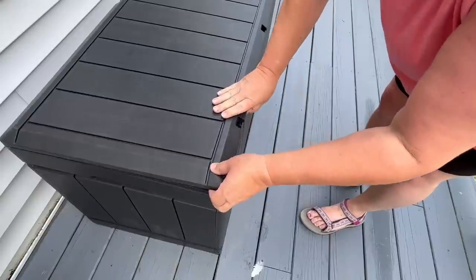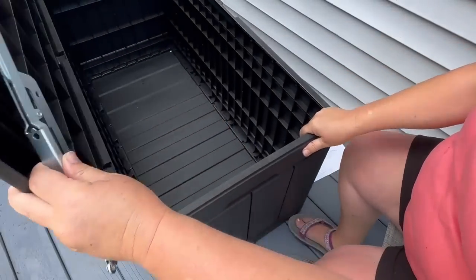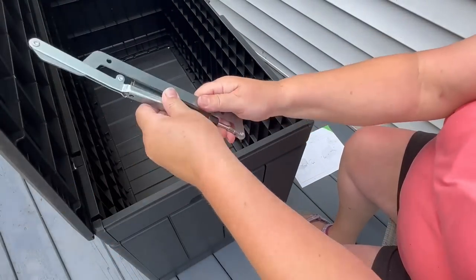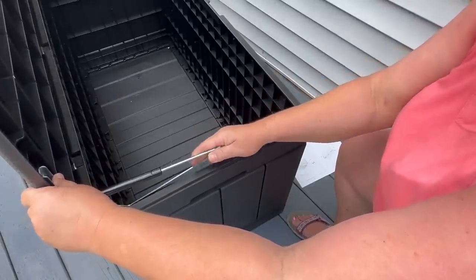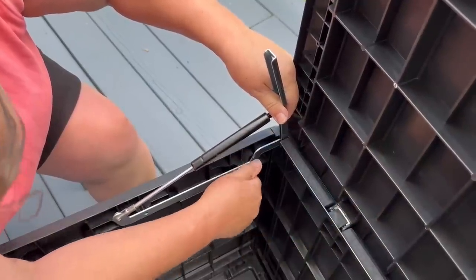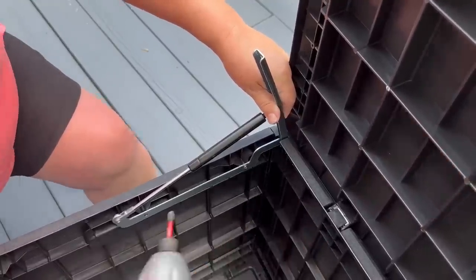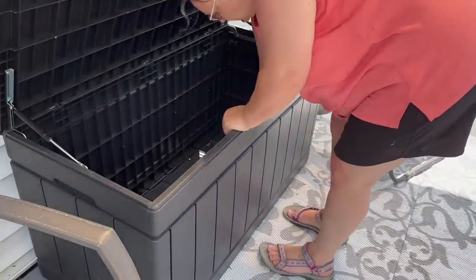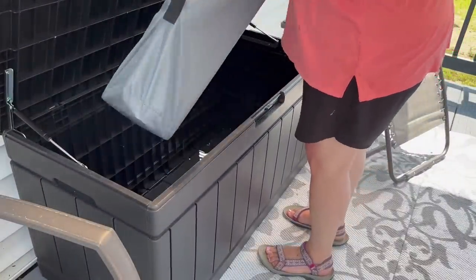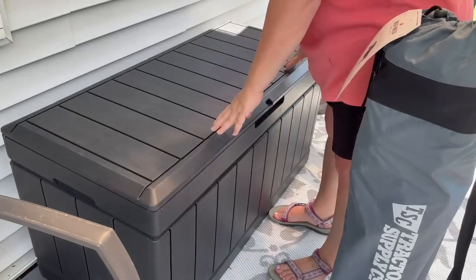The lid went right in — once you got it in the groove, all you had to do was tap it and it's in. The hinges were a little bit more involved — you had to hold the box open while you put the first hinge in, but once connected, the other side stayed up a lot easier. These hinges are great because they hold the box top up, slow it down as it opens, and then the lid drops down very gently so it won't hit somebody on the head. It works very, very well.